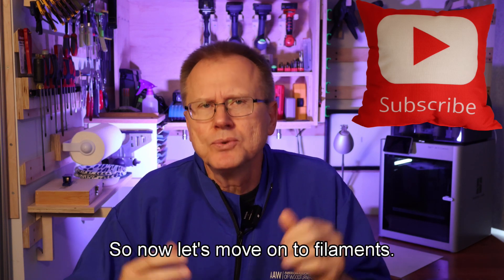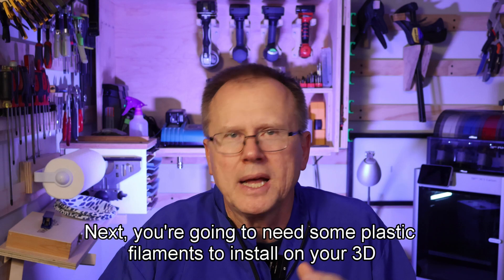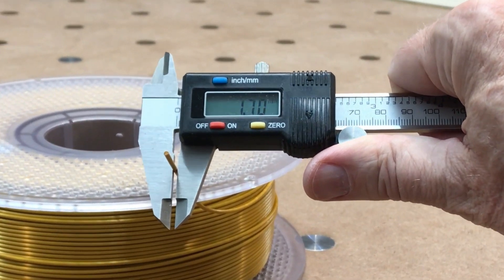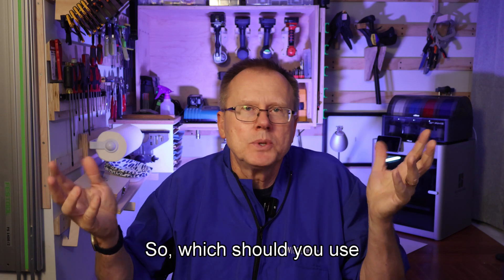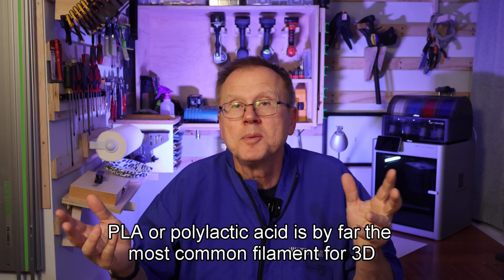Now let's move on to filaments. Let's assume you have bought a 3D printer — next, you're going to need some plastic filaments to install on your 3D printer. The common diameter of filaments is 1.75 millimeters, and they come in many different materials and colors. So which should you use first? PLA, or polylactic acid, is by far the most common filament for 3D printing.